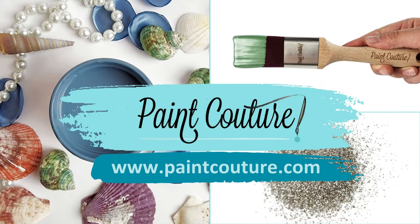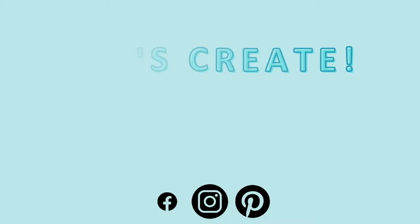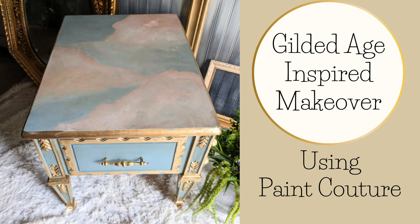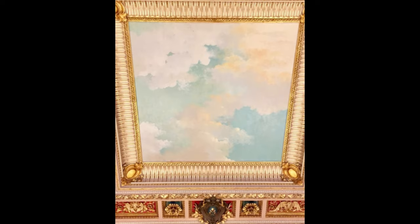Welcome back to the Paint Couture YouTube channel. I'm Erin, owner of the Fox's Den, and this week I'm going to show you how I did this Gilded Age-inspired makeover. I'm going to be using Paint Couture products for this project. My inspiration were these ceilings from the Gilded Age — I loved all the gold and the paintings of the clouds, so we're going to get started.